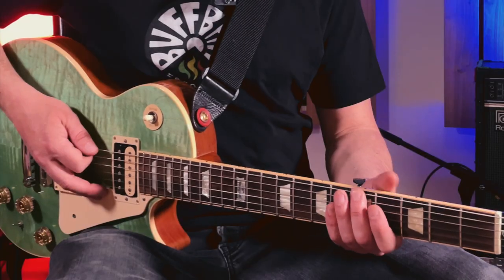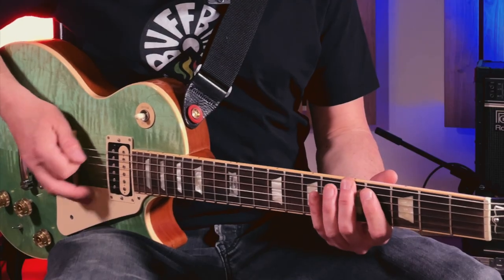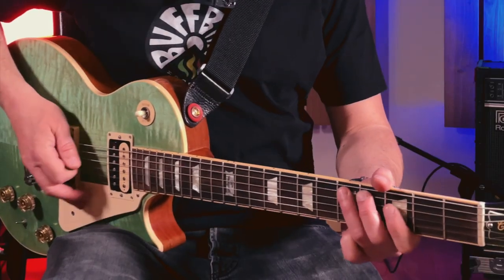So for instance, only downstrokes would sound like this, and down and upstrokes would sound like this. Depending on the track or the song, you can either play clean or you use a wah-wah pedal.